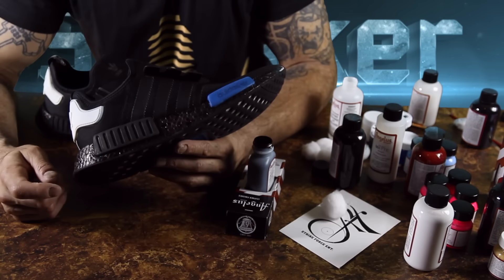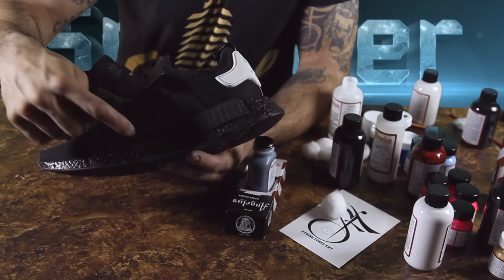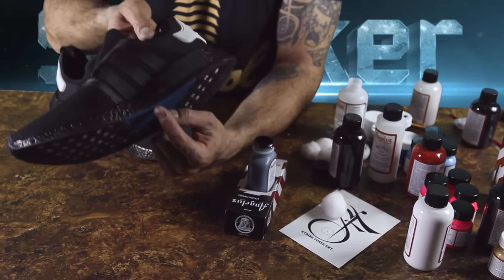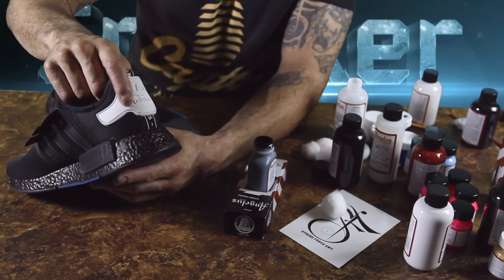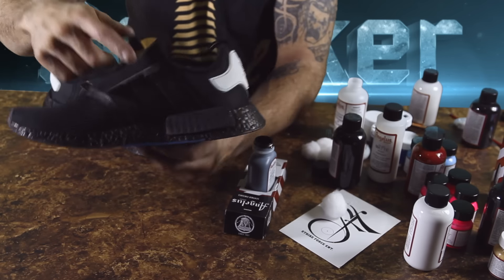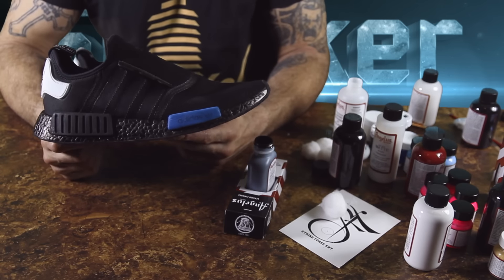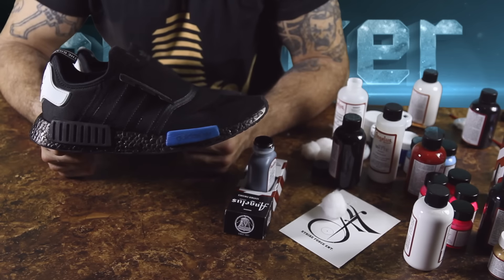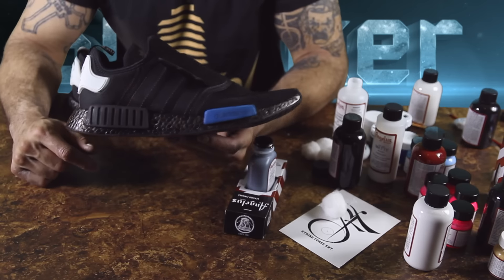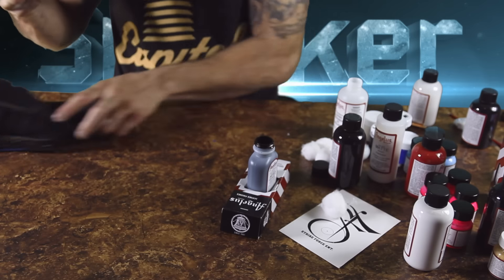Okay, we got our first layer of black stain on the midsole. The boost really soaks it up — it's very watery to begin with and it just soaks right in. We made sure not to get any on the blue here or down on the bottom. Next thing we're gonna do is dye these up with a base coat of black, then poly paint over those. I'm gonna see how they look after a second coat of dye.